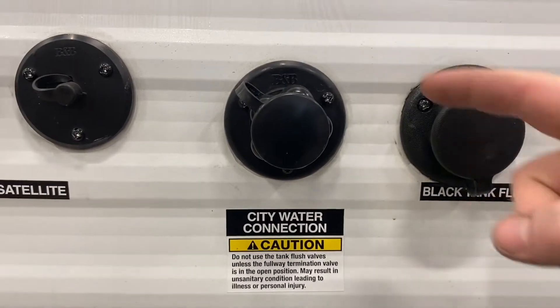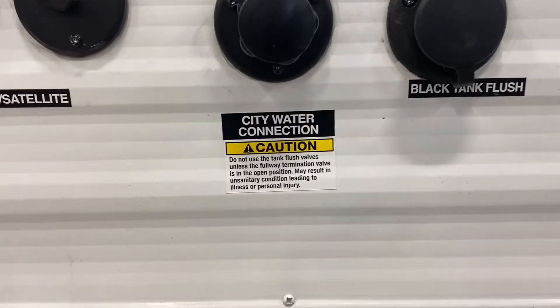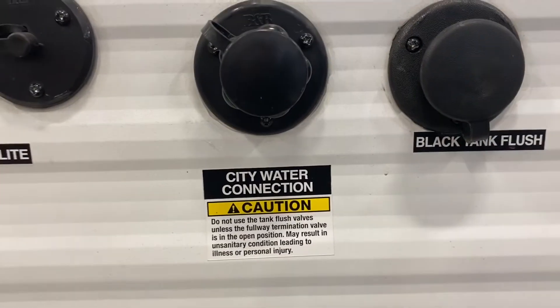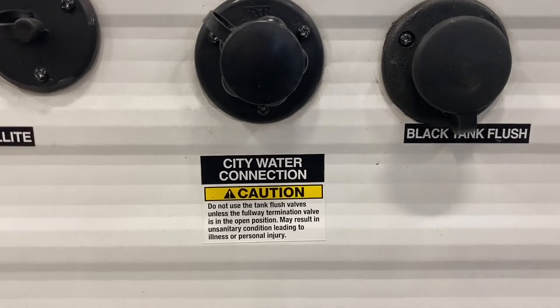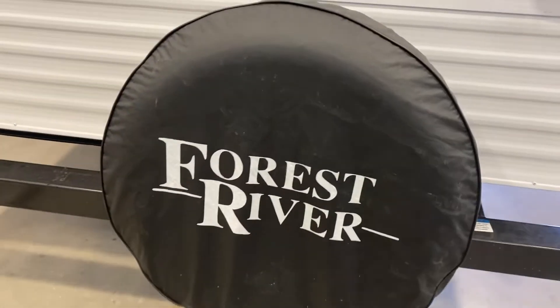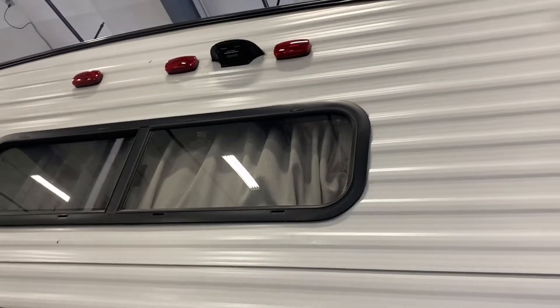Next to the city water connection is your black tank flush. Hook your clean water hose up to this, but make sure your sewage outlet is hooked up and the black tank valve is open before connecting any water — as soon as you hook water to this it will start filling the tank. This just sprays clean water inside to keep odors down. You also have a full-size spare that can go on any of the four hubs, and that little black box between the marker lights is a pre-wire location for a Furion backup camera.